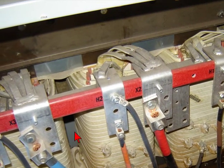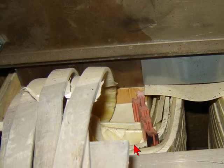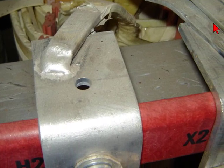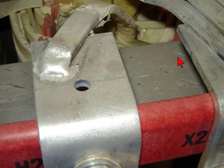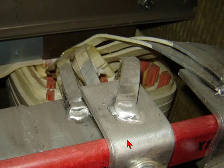Once again, just going through and double-checking everything, getting close-up shots. There are the tops of them — that's the high leg, that's the low leg, that's the low leg of the transformers. Just verifying and going through and checking everything.